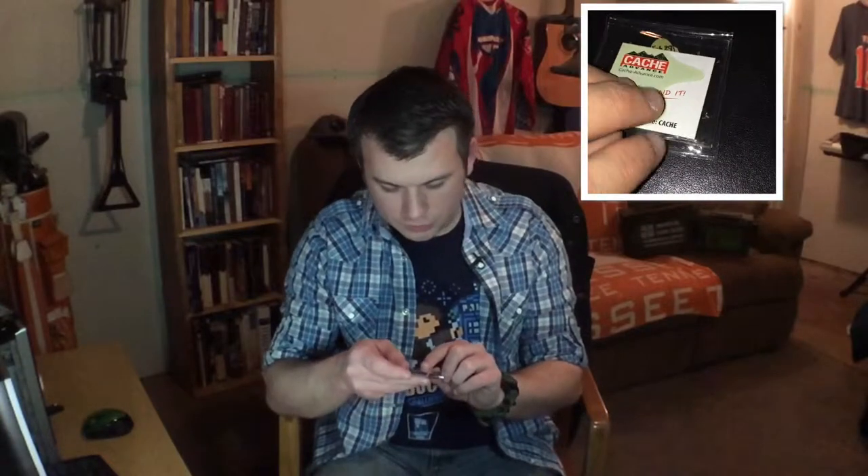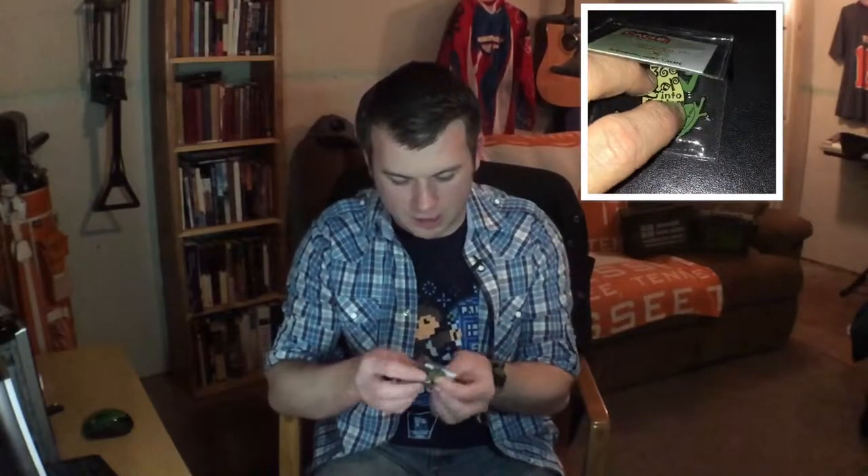The next thing that comes in here is a Cache Crate sticker. I don't know if that comes in every one or just your first one. Next up is the Leap Into Caching — February 29, 2016 — track at geocaching.com. This is another trackable, and I suppose it's for leap year. It's a frog. I'm covering up the tracking number. It's a neat little trackable — leap year, if you hadn't figured it out already.